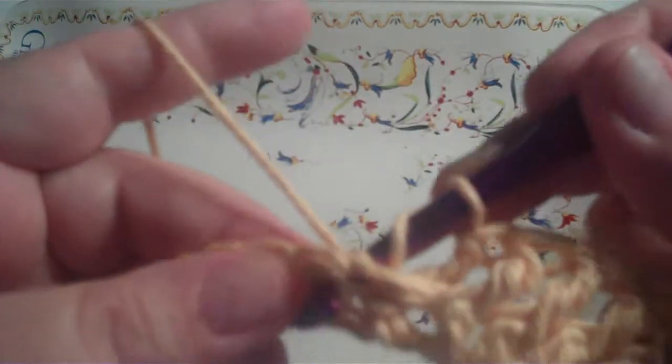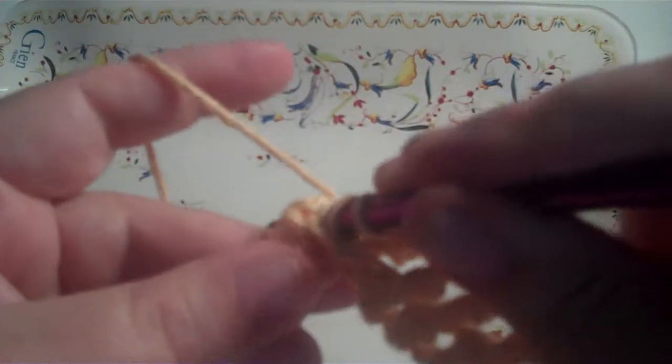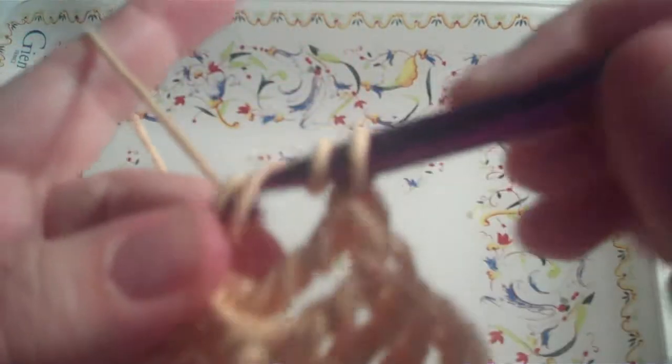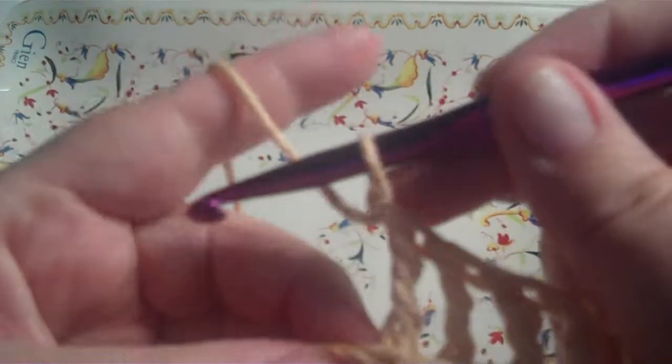Two loops over the hook, go from behind, pick up the loop and you've got four loops on your hook. Yo, pull through two, yo, pull through two, yo, pull through two. That's a back post triple crochet.